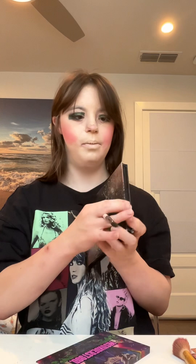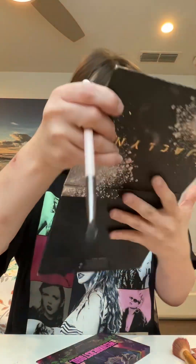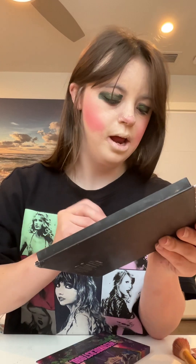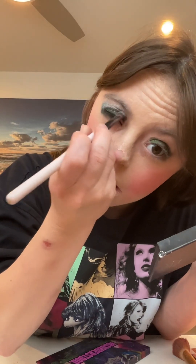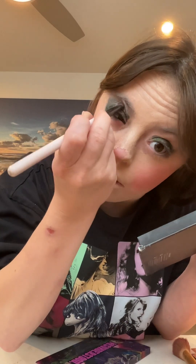Next, I'm going to move on with the palette. I'm going to apply this nice silver shade. I will apply this right above the green shade, right on my crease and onto my brow bone area.